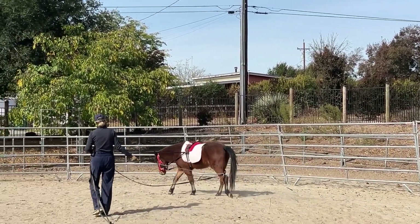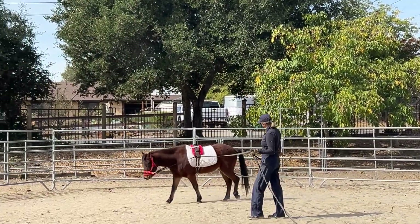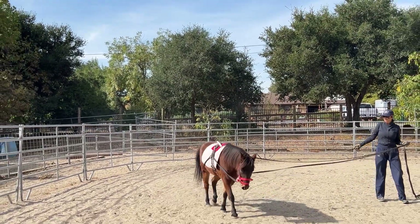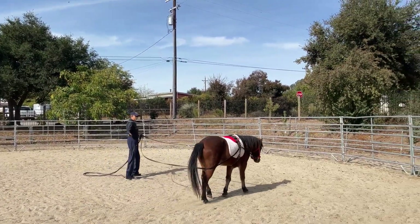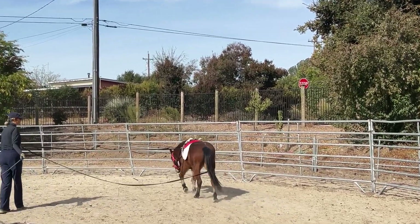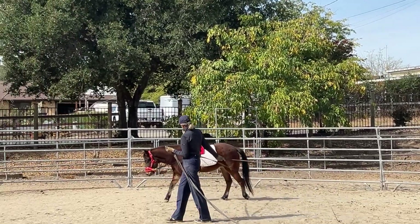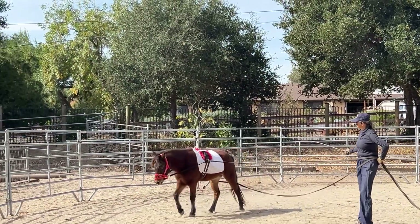The owners would like him to get prepared for carriage driving, so we started him loosely on the long lines just to get him used to having those lines left and right around his body and around his legs. I've chosen to do it off of the Dually halter — I have clipped the long lines into the rings underneath, not the rings of the actual Dually schooling part of the halter, so that I don't continuously pull and apply pressure to his little nose.